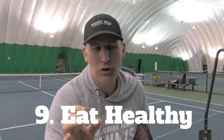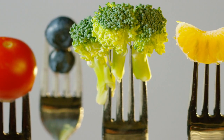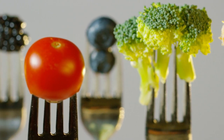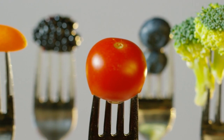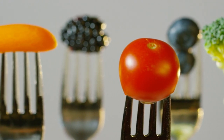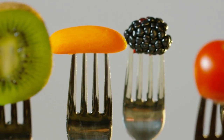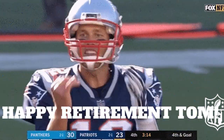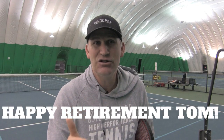Number nine is eat better. Make sure what you're putting in your body gives you the fuel to play better tennis and go the distance. If you eat the right things as an athlete, you can really extend your performance. Tom Brady gives his diet and training the most credit for still improving at age 44 as a quarterback — almost unheard of.